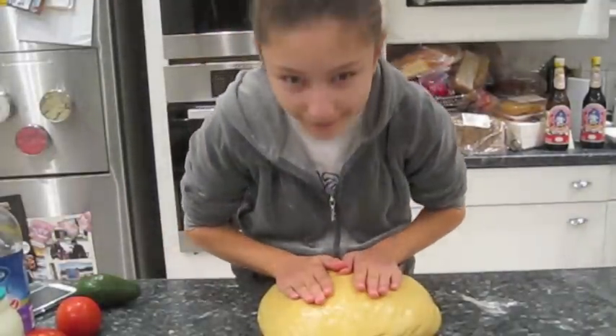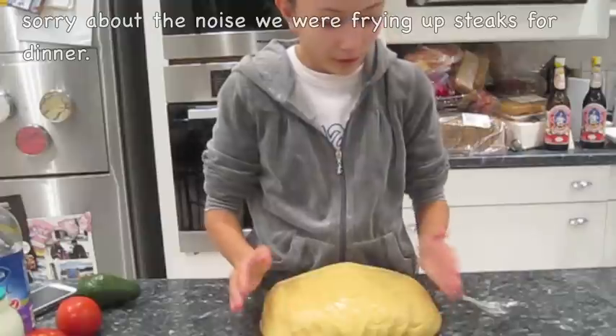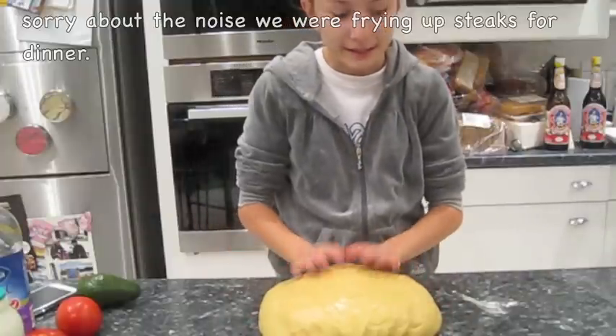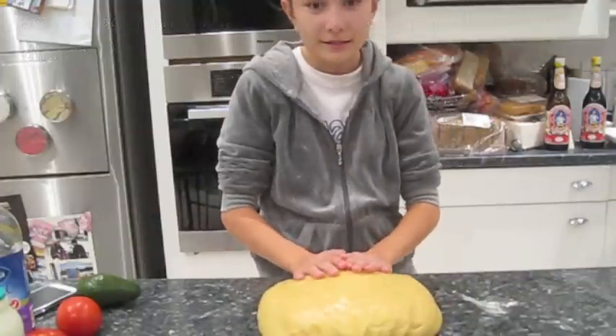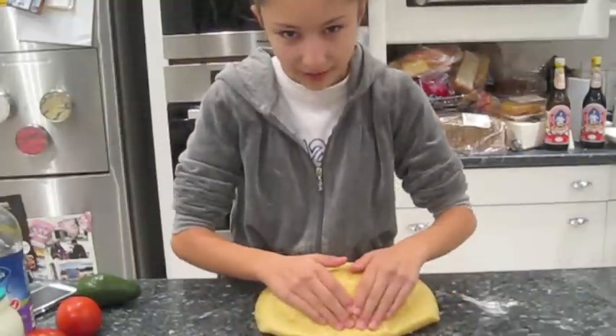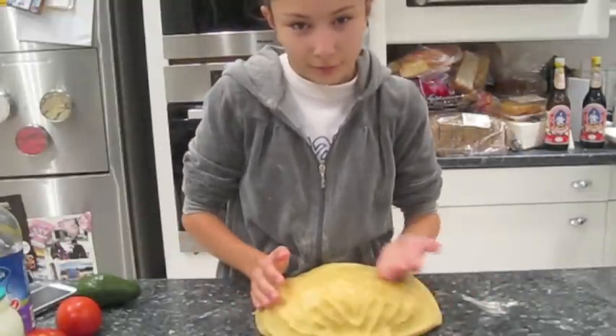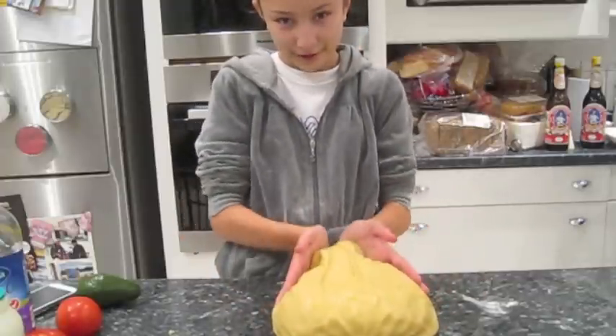I'm back. Once you take it out of the fridge, you've got to put it on the bench to knead it. But because of it being such a large recipe, you've got to add heaps of flour when you knead it until it becomes a workable dough like this.